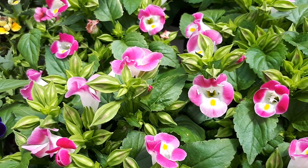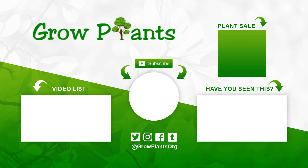That's all from growplants.org. Don't forget to subscribe, visit our website, and if you have any questions, just ask. You'll find links to more videos, some lists, a subscribe button, and options to purchase a plant or make a donation to our channel. Hope you enjoy — come visit us again. See you soon. Bye.